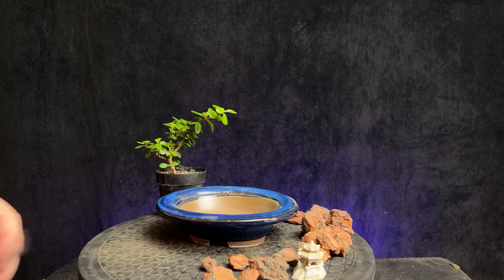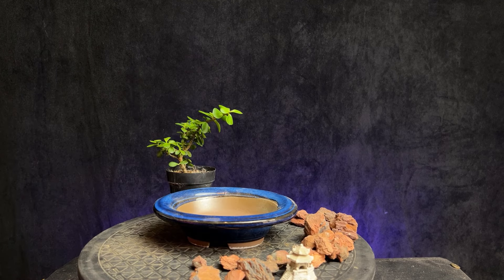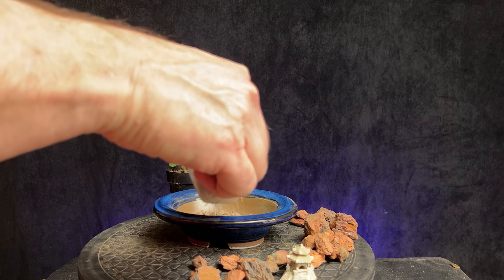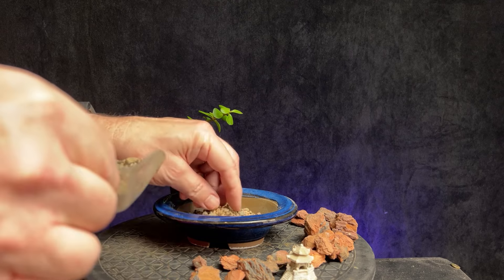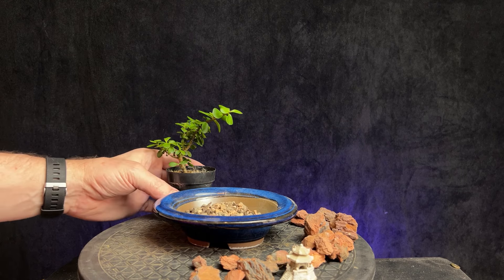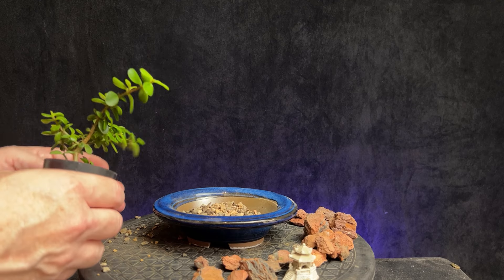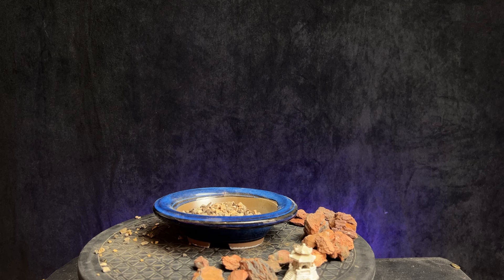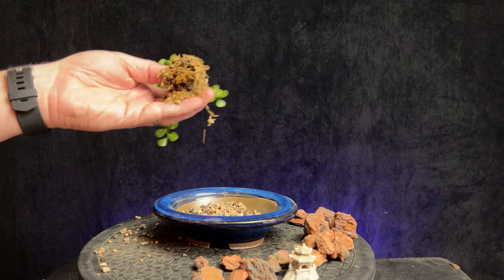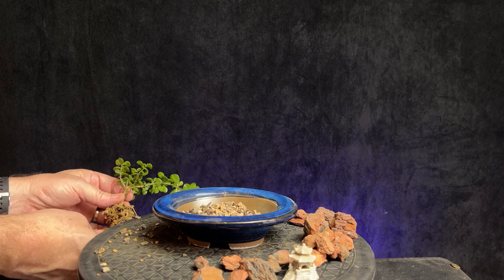So first of all, there's a hole in the bottom of this container, so I'll put some screen in and then give it a layer of some soil just to get it started. I think that'll be good for now. And then let's go ahead and get the tree out of the pot. Let's go ahead and dump this over here on my mat and just clean that off a little bit.